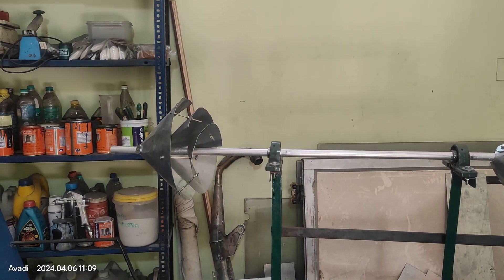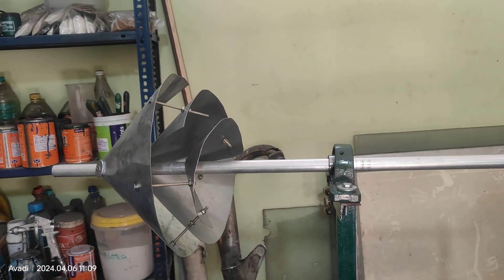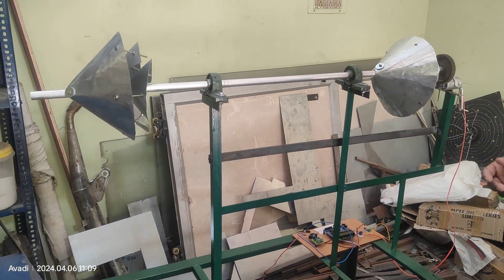This blade was fabricated manually by sheet metal. If you want to make an exact Archimedean wind turbine, you can go for laser cutting or some additive manufacturing concept also.